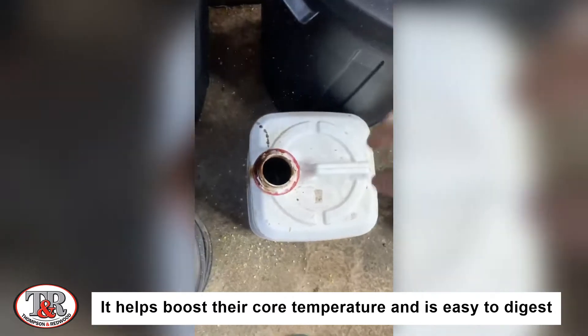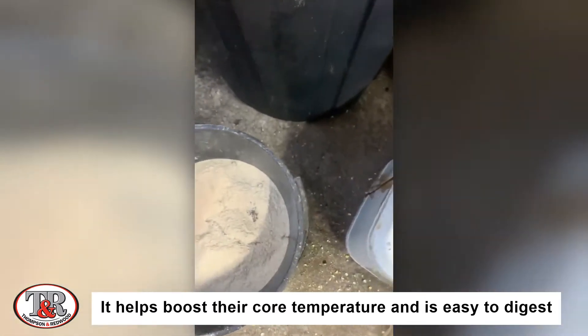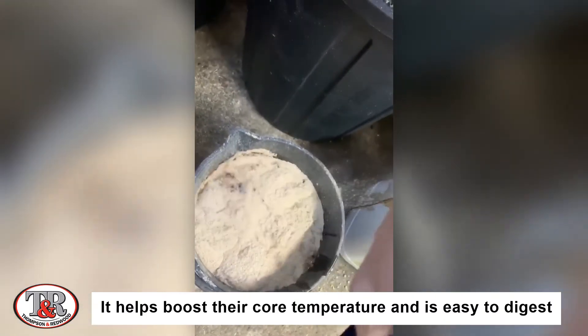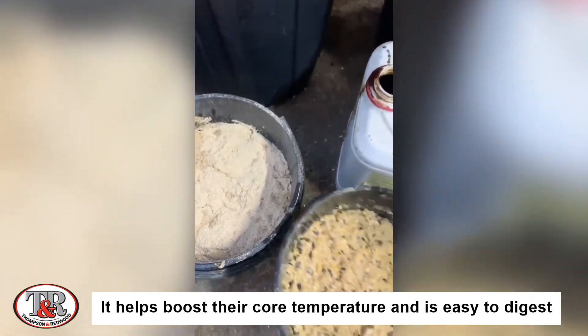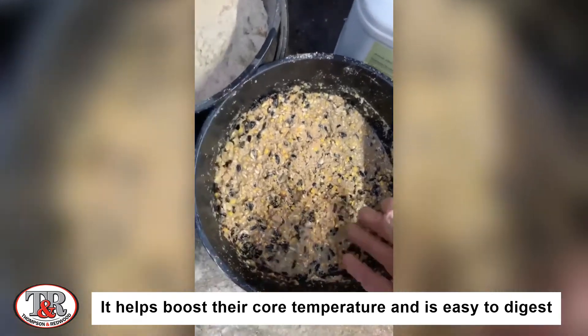I also add a bit of anitone to that as well and mix in hot water to ensure that it's nice and warm to keep it toasty. And the end result is something like that. The chooks love it and it keeps them happy and healthy.